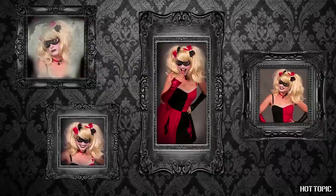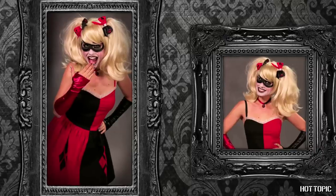Hey guys, I'm Tracy Hines, and I'm going to show you how to transform yourself this Halloween into one of everyone's favorite comic supervillains, the adorably mad Harley Quinn from Batman.